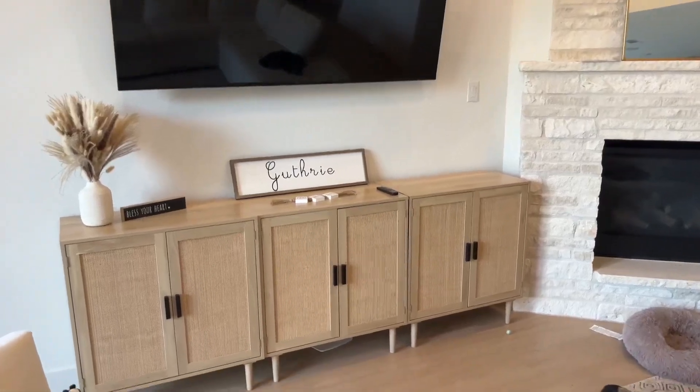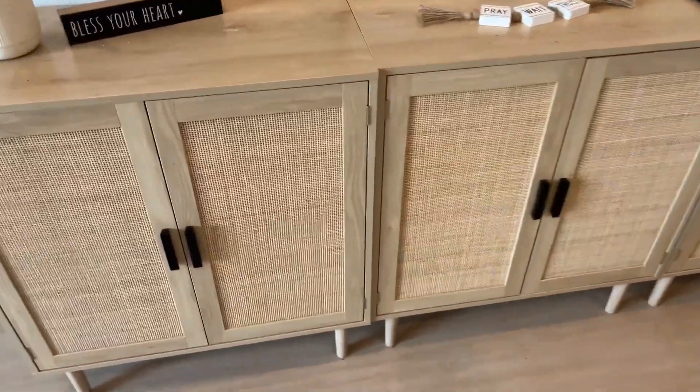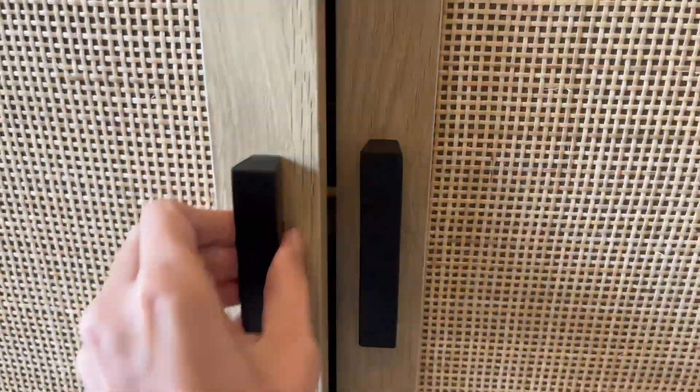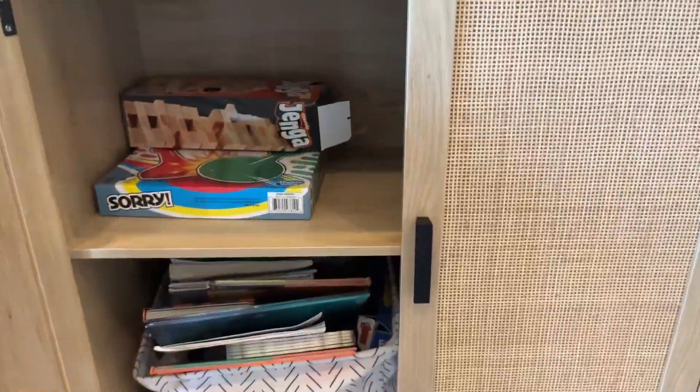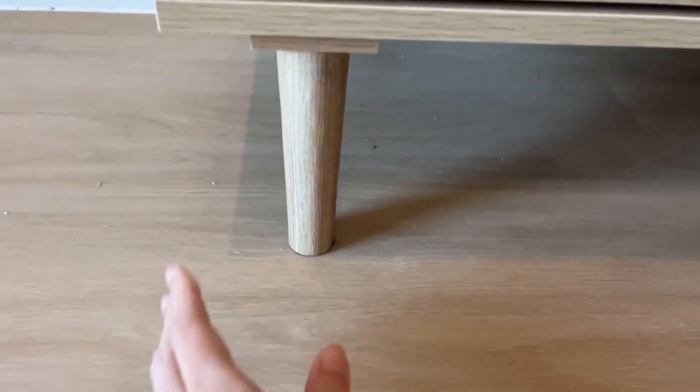Hey everyone, it's Tara and I wanted to give a quick review of these little cabinet boards that we've placed in our living room. We've actually used these for storage for all of our kids' games, toys, extra pull-ups, and diapers.